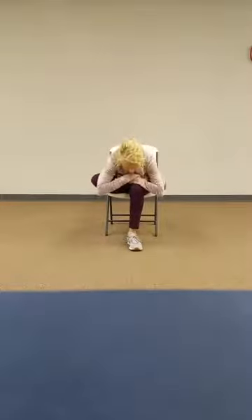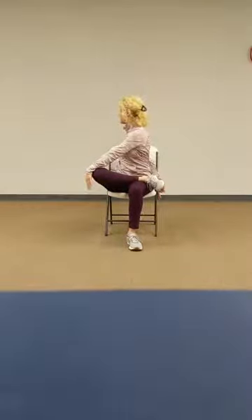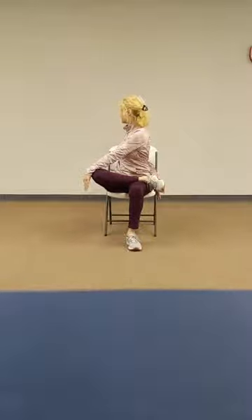Extend that leg out, point and flex, rotate that foot. Cross over, forward fold. Let's come up, twist to the bent knee. And we'll come back around.